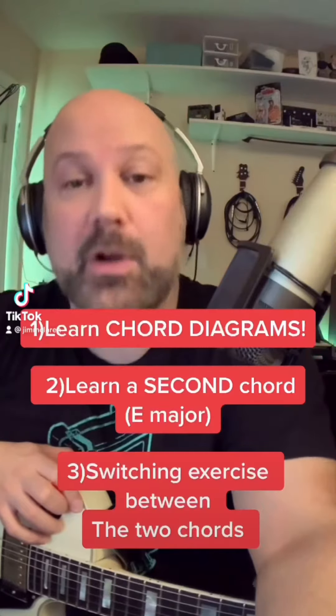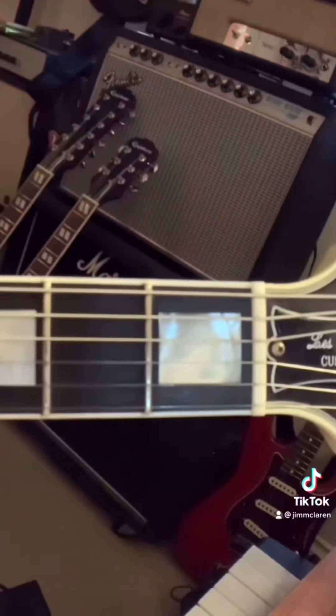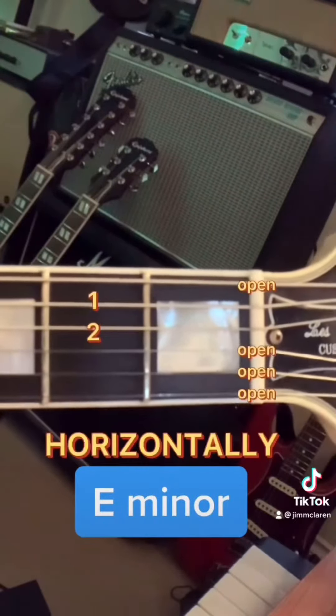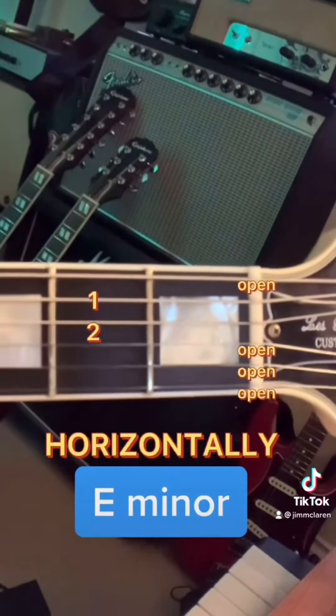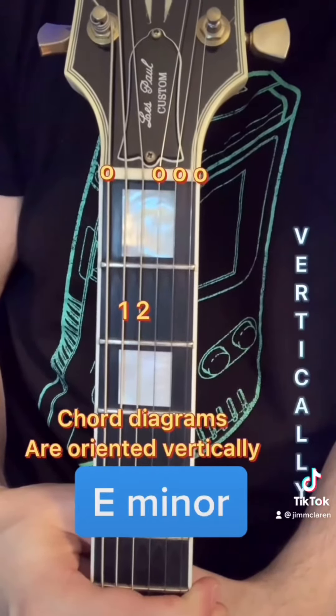More beginner guitar chords today. We're going to learn how to use the diagrams, and we're going to learn a second chord and a little exercise to go between them. Last time we learned the E minor chord. It looks like this on the guitar horizontally. Vertically, the chord looks like this, which is quite important because the chord diagrams are also oriented this way.